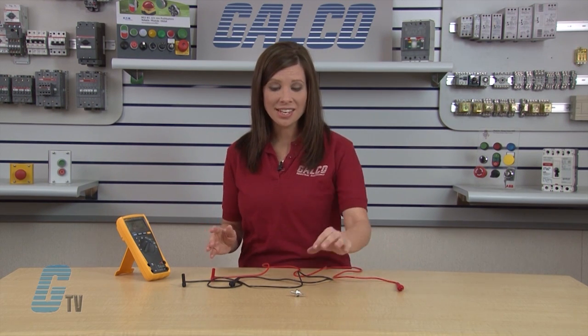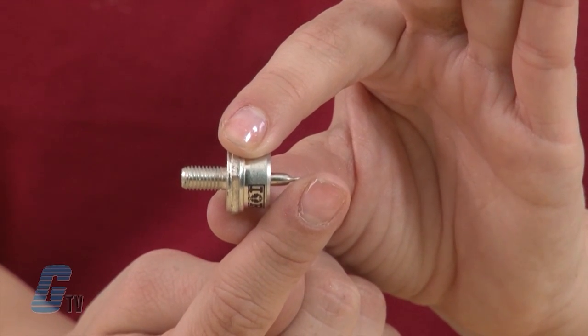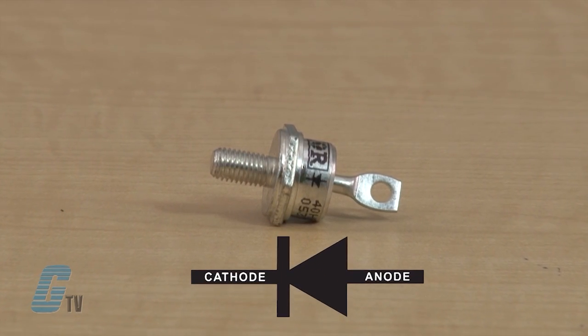In this example, our stud diode is a forward diode where the threaded stud base is the cathode and the top terminal is the anode. The direction of the diode may also be indicated by the presence of a diode symbol on the diode itself.